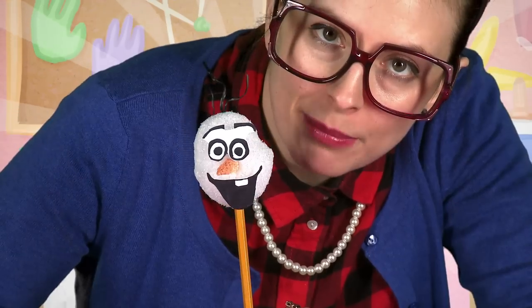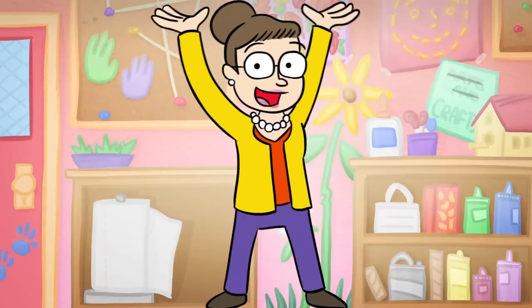So here you go, kids — pretty much the best pencil topper you ever saw. Let's watch another craft.